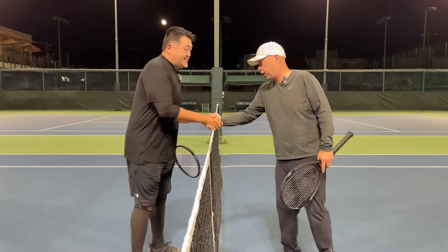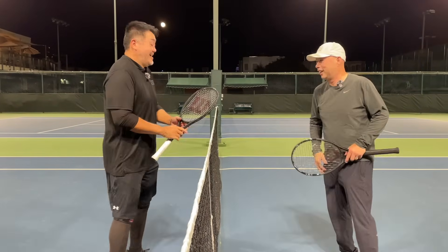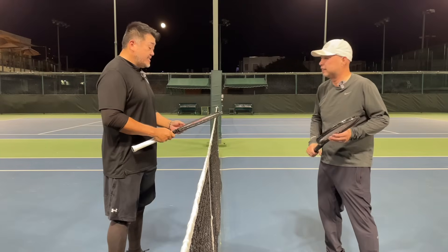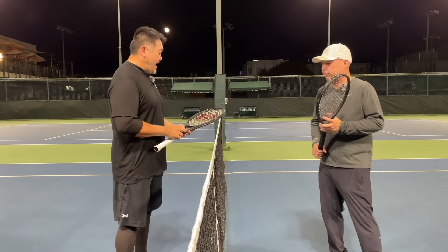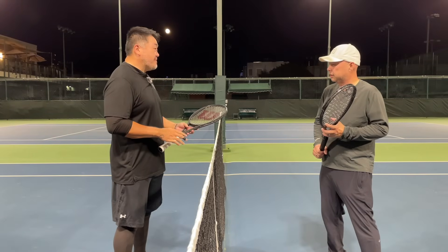Thanks for the hit Harry. You had a long vacation this summer. Looks like you didn't lose much. Actually, funny — I got a question about strings.